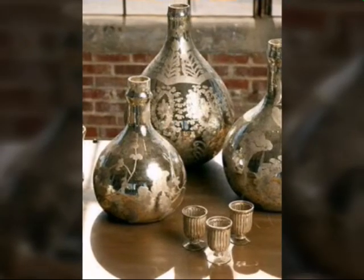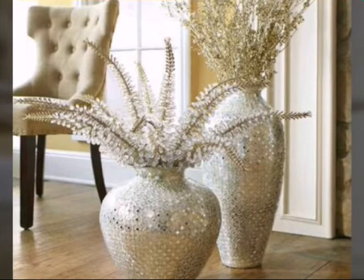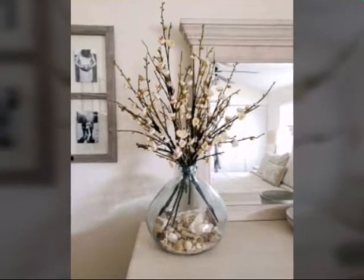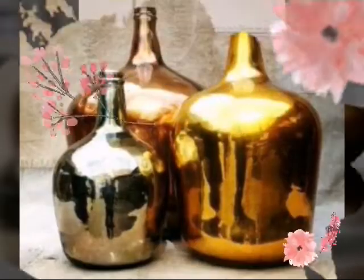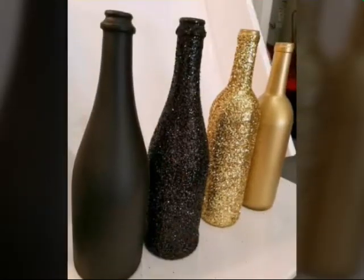You can spray colors and use these bottles. You can use mirror — you can decor these bottles with mirror. You can decor with seashells. You can decor with spray colors, golden and silver spray colors and decor these bottles.